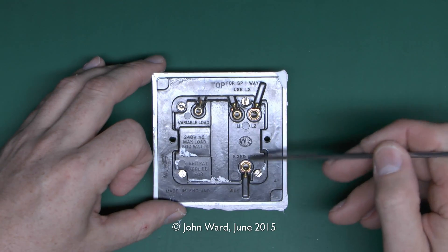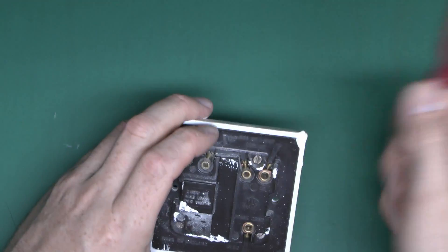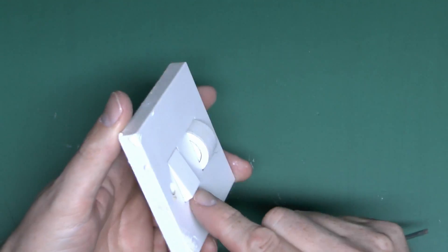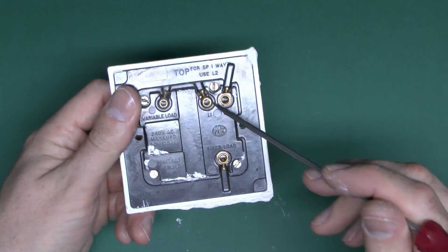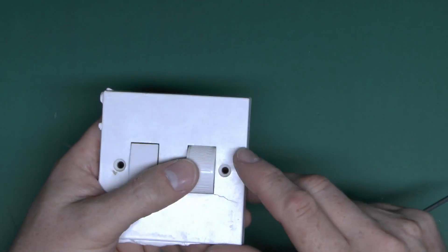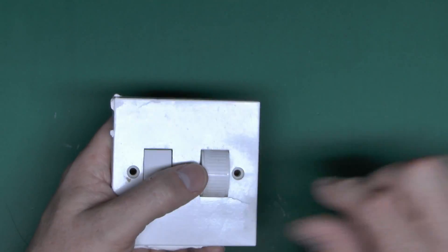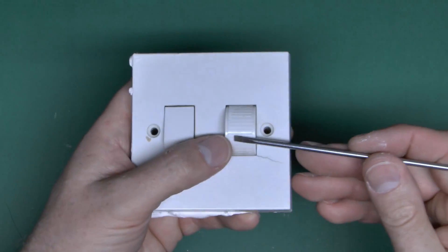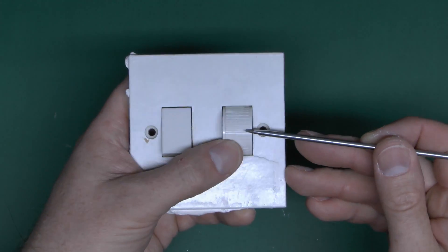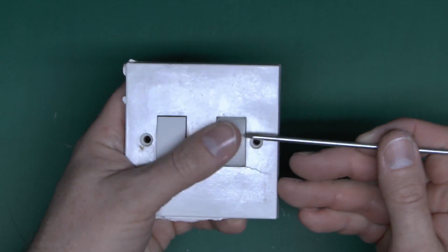The reason it has that marking is so that if you put this part at the top, the switch is the correct way round. If you use the other one you'd find the switch was essentially in the opposite operation. The dimming part is just a rotary control — it has markings on there with wide spacing at one end, and as you turn it round more of the narrow spacing comes in for full brightness.